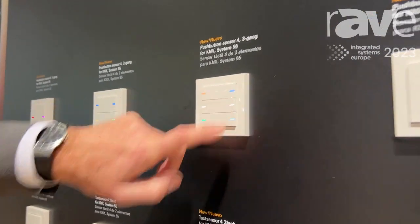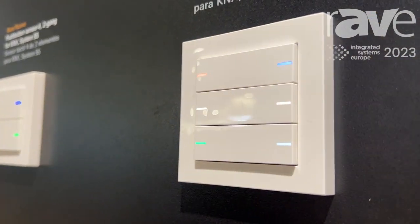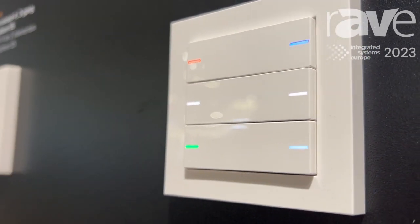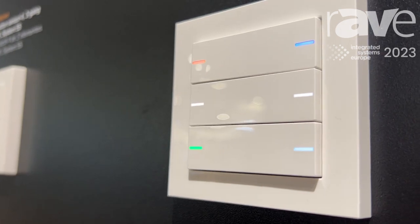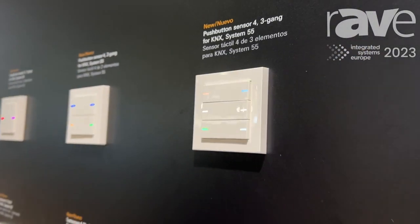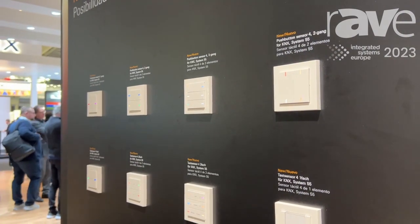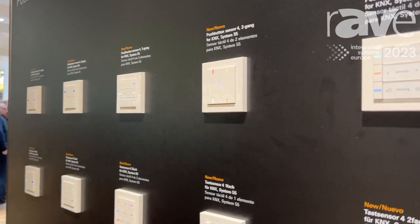Every Push Sensor has an RGB color LED, so you can choose the color via the ETS — that is the tool for the KNX system — which color you want to use for which function. For example, red for the lights, green for the blinds, and blue for light scenes.